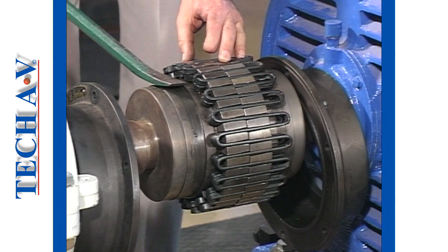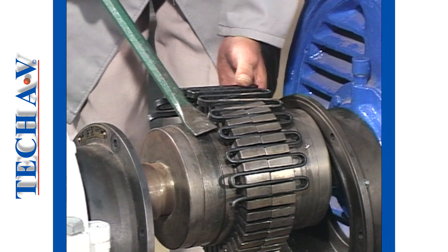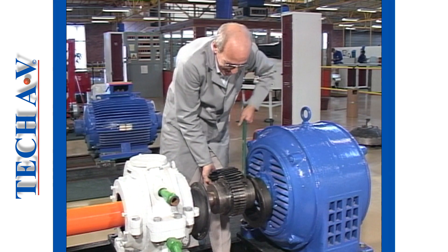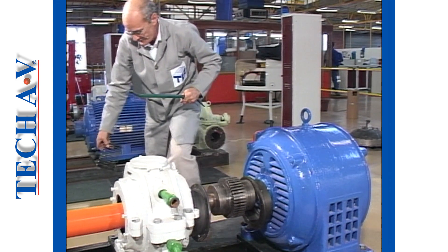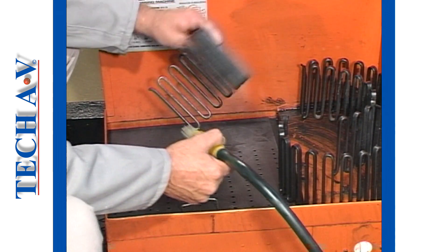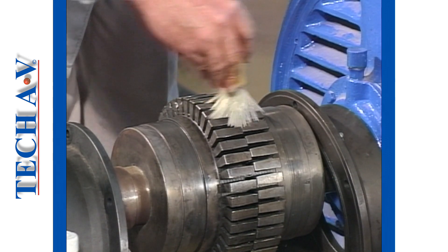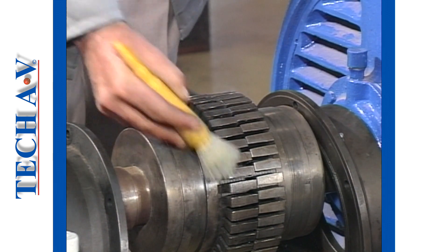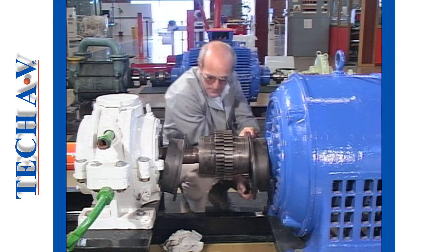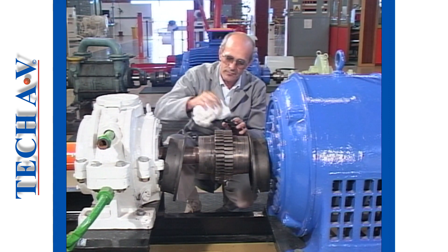Be careful not to damage these when dismantling. Clean off all old grease, and then using a suitable pry bar, hook out the spring grids. There are four separate sections on this particular assembly; on smaller units you may only find one or two sections. All components should now be thoroughly cleaned using suitable safe solvents. Ensure that the coupling slots are well cleaned and that no debris is left that could interfere with the spring seating.